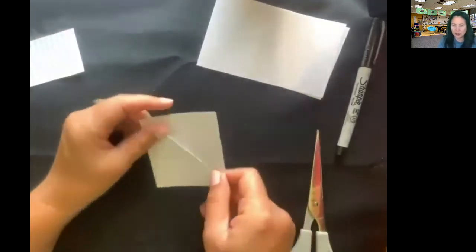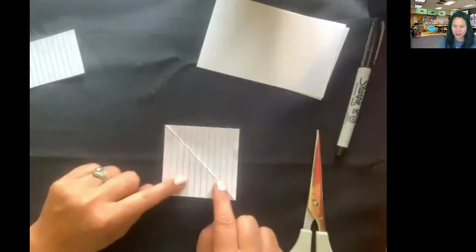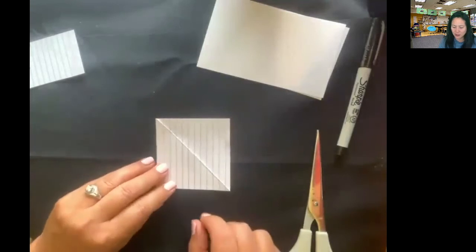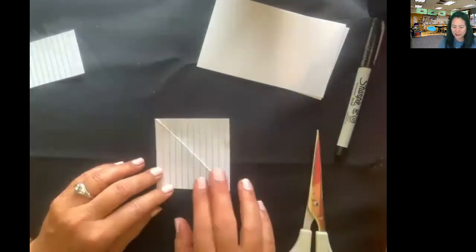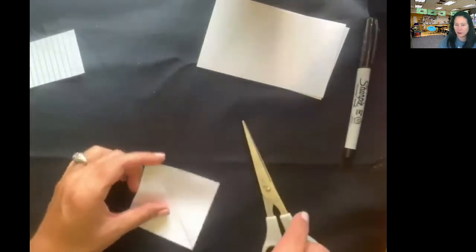If your index card is not already striped or doesn't have something so you can tell the difference between one side or the other, take a crayon or pencil and quickly just shade in one side so we can tell what side has something on it and what side is blank.